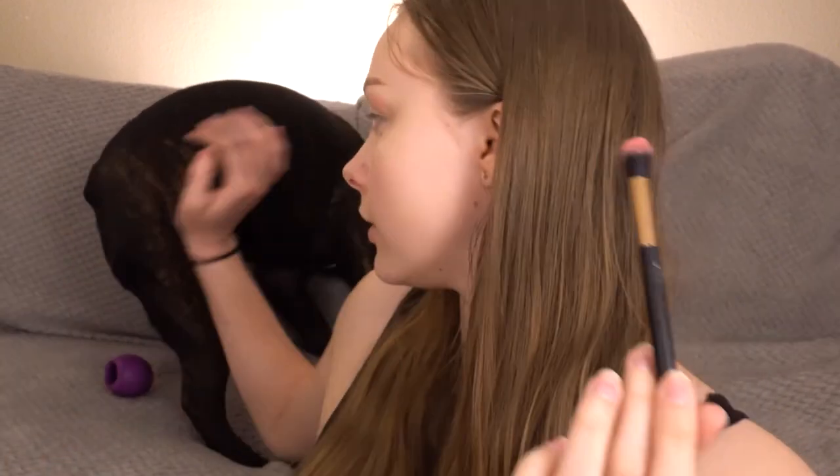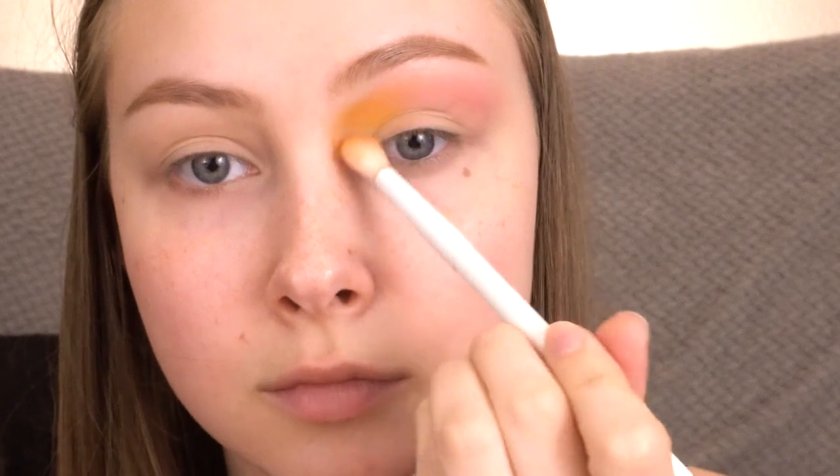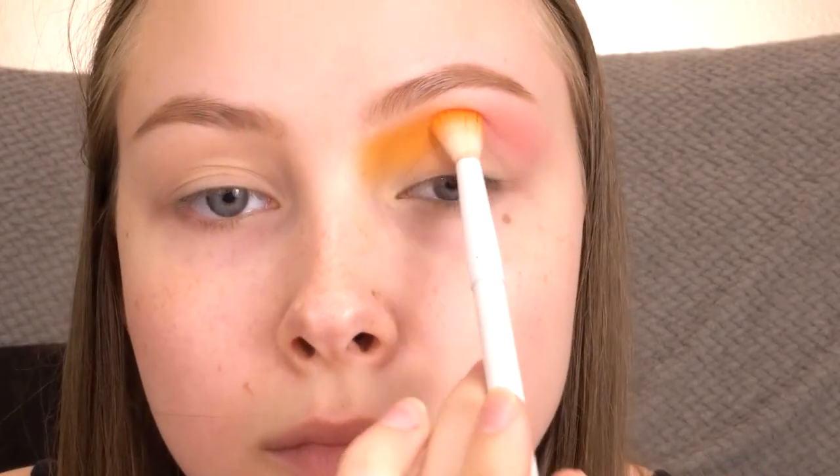I'm just buffing that in my crease a little bit higher than I normally would because I'm going to do a cut crease. Now with the shade Sun Kissed, I'm going to buff that in my crease focusing on the center of my eye, just using the inner portion. Then I'm going to use Centerfold to blend those two shades together, just patting it right where they meet.